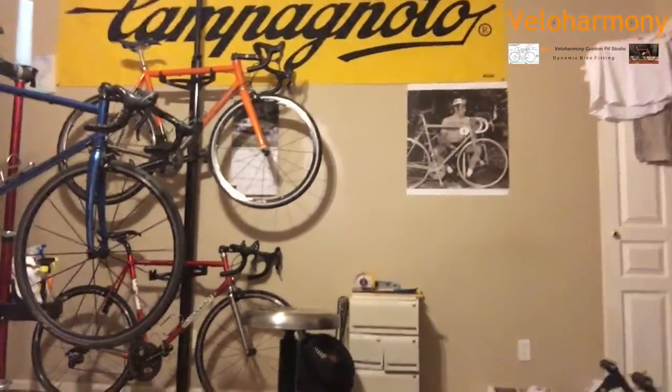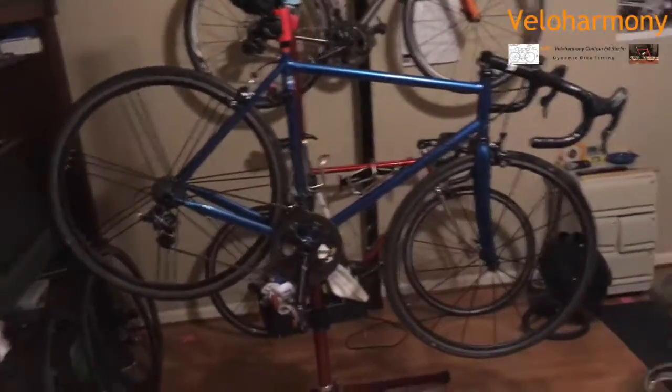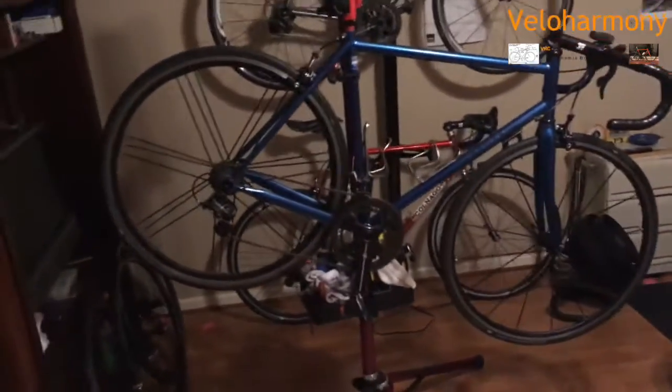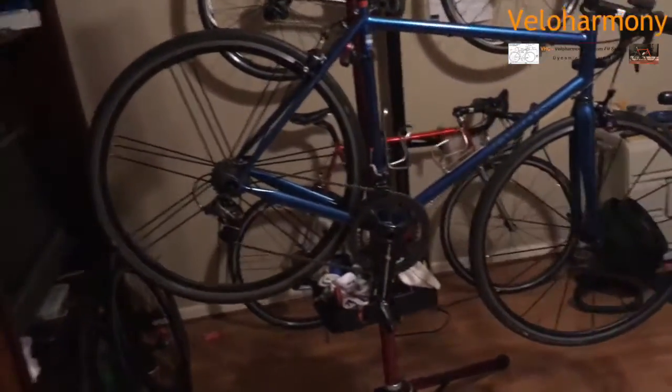The components alone would not be that interesting because I have the same componentry on all these bikes. I've got one of them on the stand. The blue bike is what I'm using for the rougher challenge right now. I just put it on the stand today to clean the drivetrain. I'm leaving it unwashed because it's supposed to rain most of the week — I cleaned the drivetrain, lubed it, it's ready for the ride tomorrow.